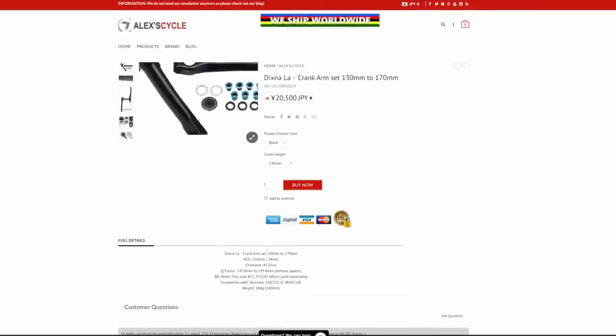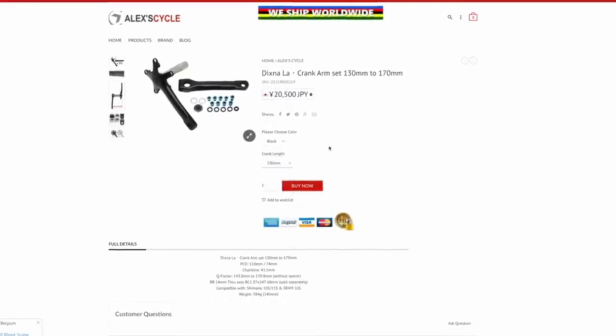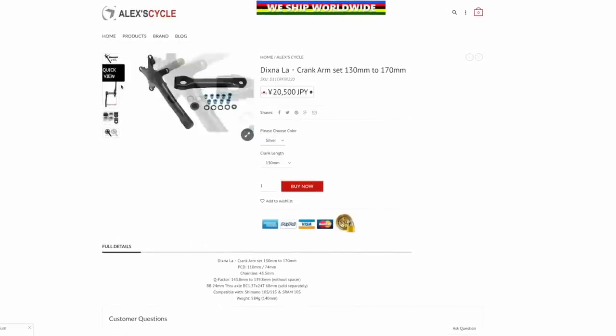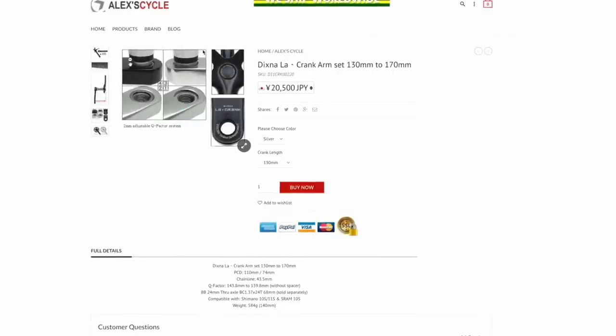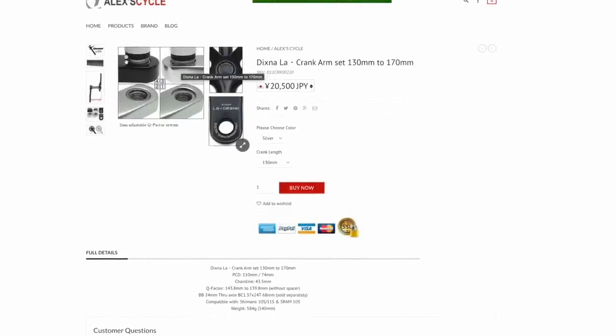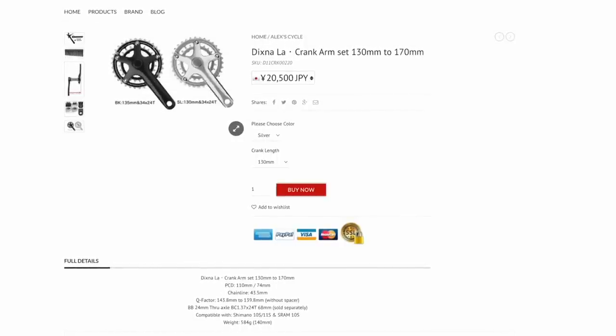The next few crank sets I haven't had direct experience with, but seem pretty popular in the bike nerd nerdosphere. The next crank is the Dixna Lecrank. You can buy this online from Alex Cycles, an online retailer based in Japan. It uses the 110-74 BCD, which really seems like the ideal BCD combo for experimenting with sub-sub-compact cranks. This is compatible with 24mm outboard bearings by Shimano. What's unique is that you can get them in a really wide range of crank lengths, all the way down from 130 to 175 in varying increments. It's been described in the Nerdcrank database as the ideal crank for short people that want low Q and sub-sub-compact gearing.